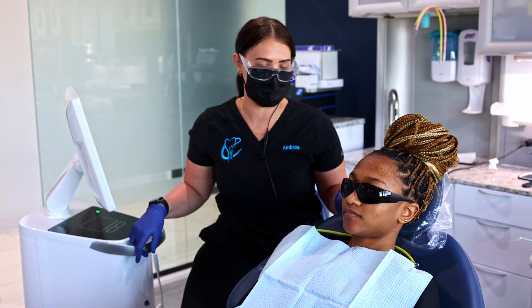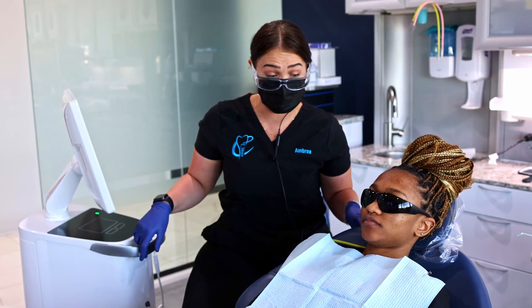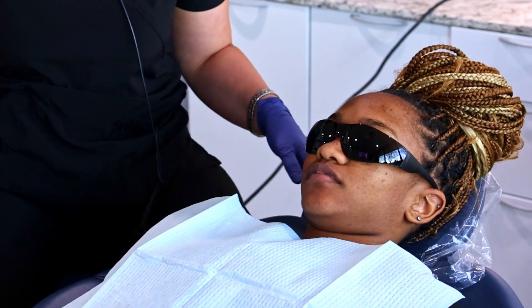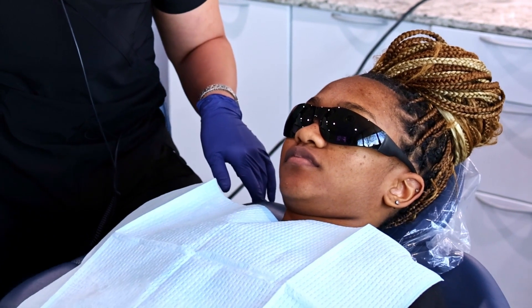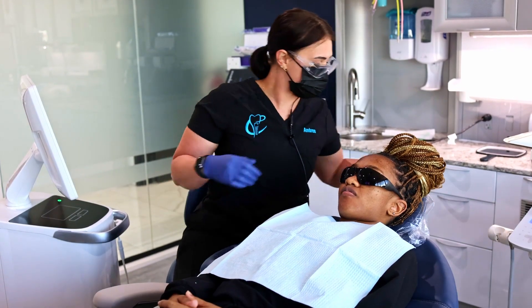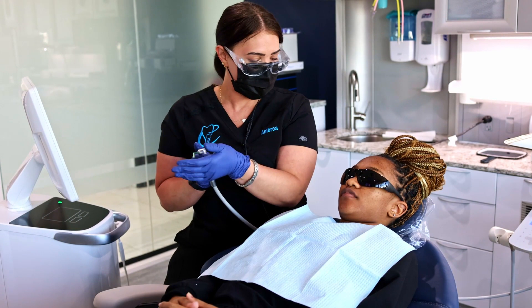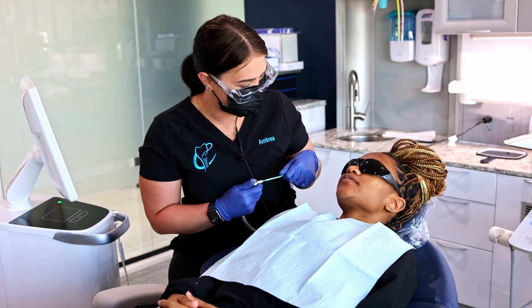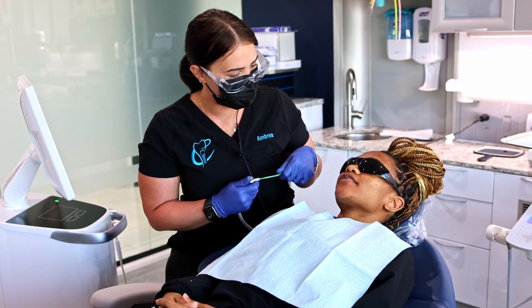Alright, Nadia, so today we're going to be doing a scan of your teeth. We're going to use this to send off to the lab so they can make your guide. The first thing I'm going to do is just dry off your teeth a little bit — use this air here and just kind of go along the surface of your teeth. Do you have any sensitive spots? My front teeth. Your front teeth? Okay.